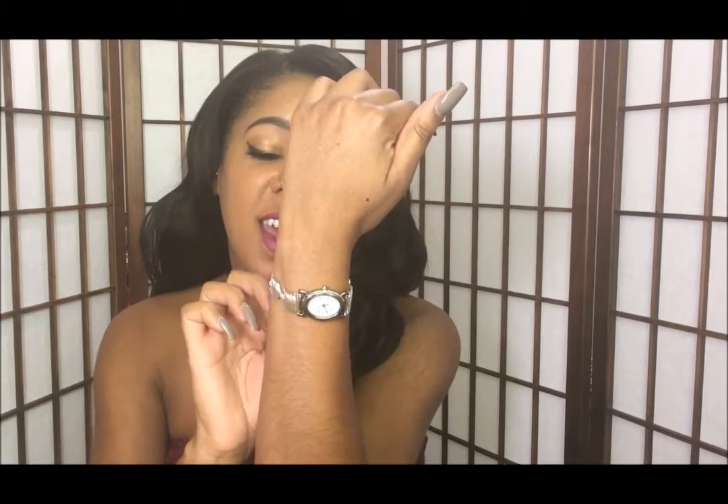I love that it's super girly and feminine because most watches are bland and boring and kind of manly. I really like that this one is super cute and girly — I've never seen a watch that looks like this before and I really like it.